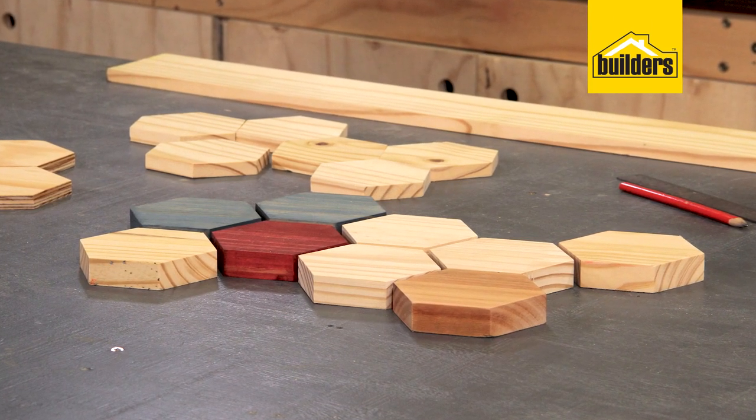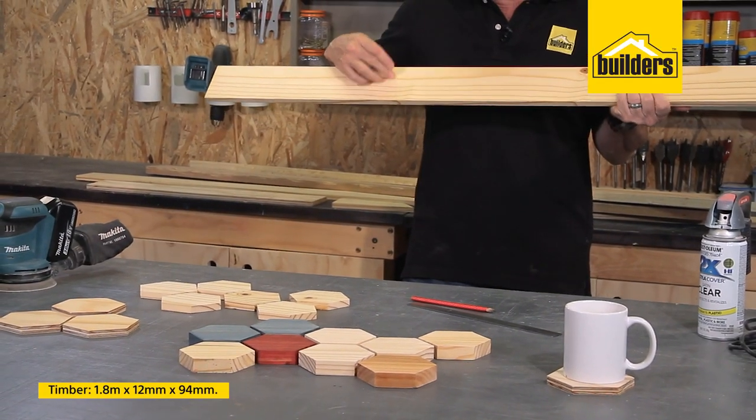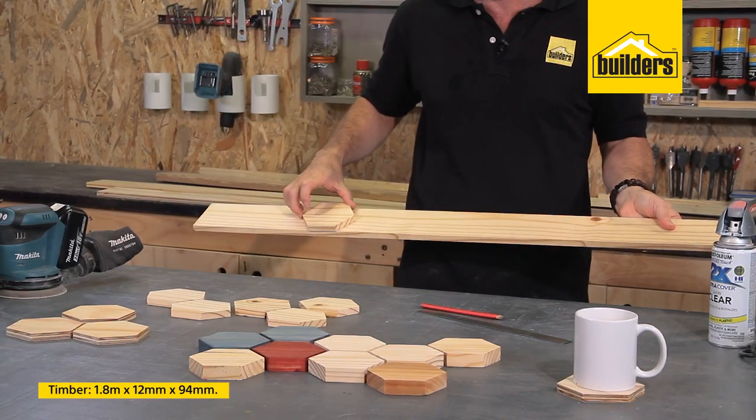So where do you start off with? We need some timber. I've got a piece here. It's a 1.8, it's 12mm by 94mm wide. So it's just big enough to accommodate my hexagon shapes.